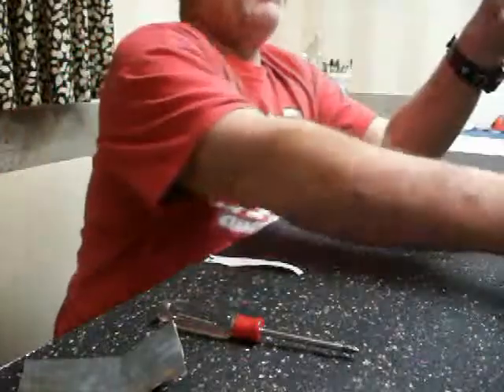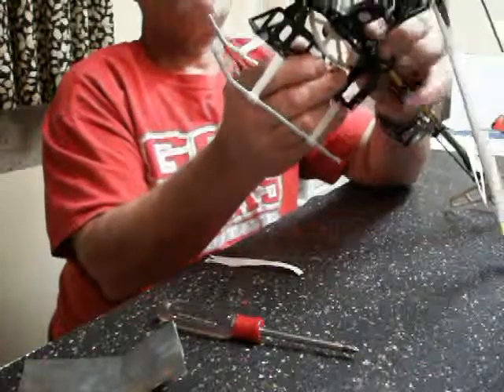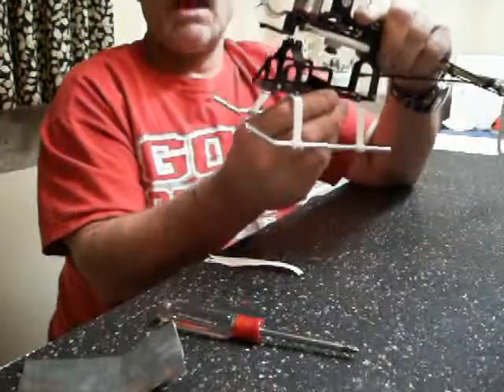So there you go — that's how you set up your mesh. Then you put your frame back together. This is TNT. Happy flying.